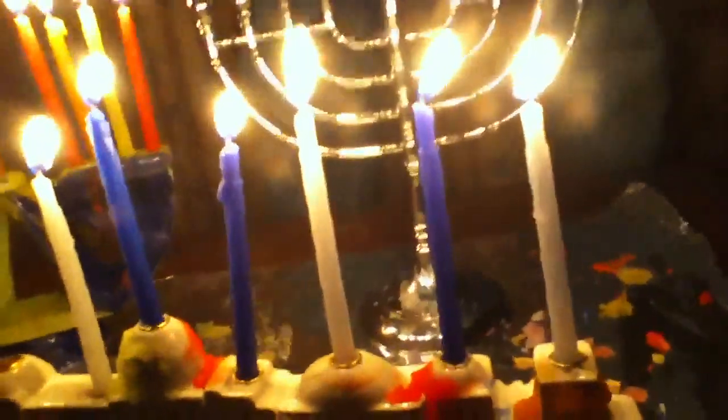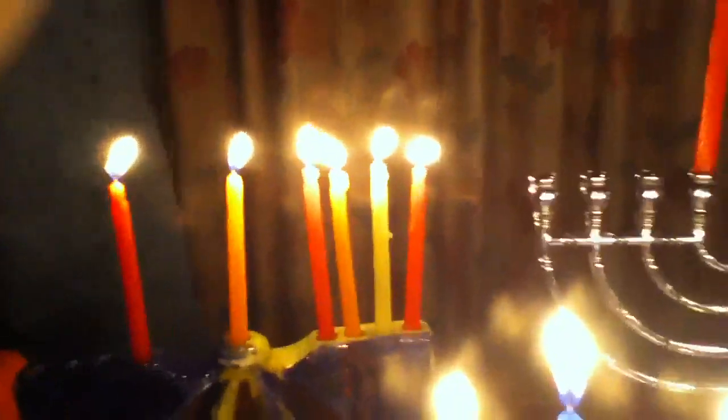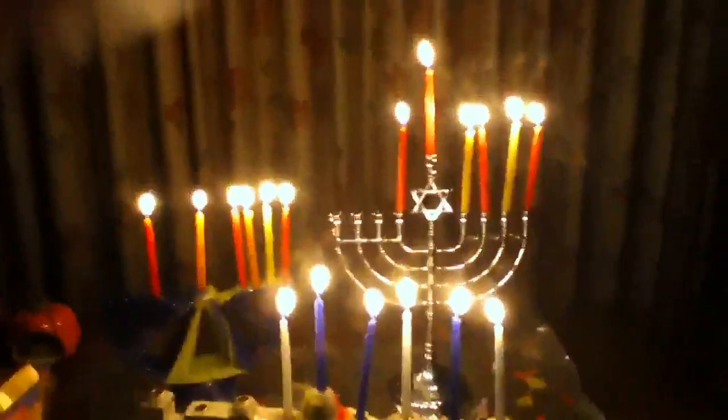Happy Hanukkah, everyone. Happy Hanukkah.